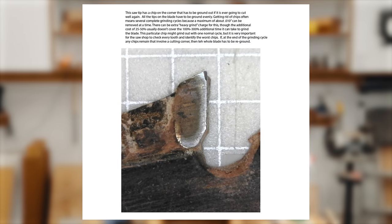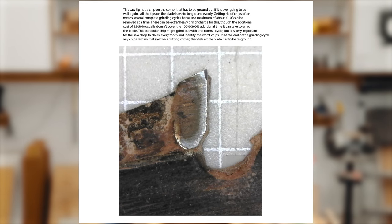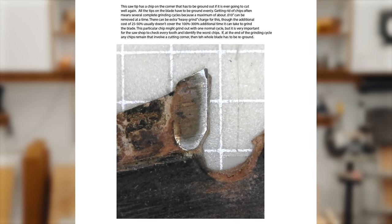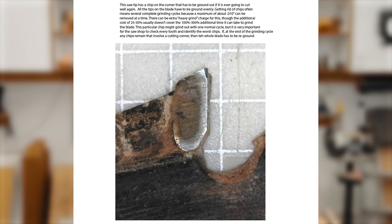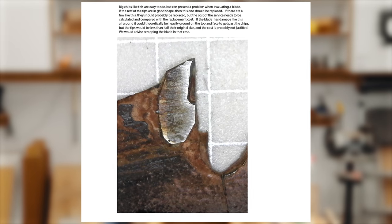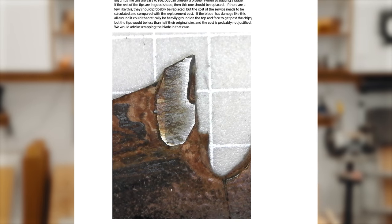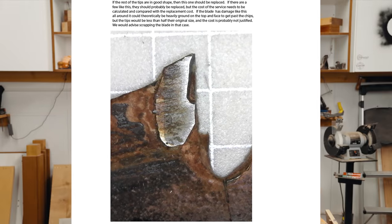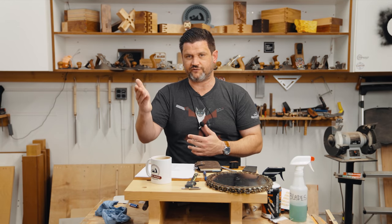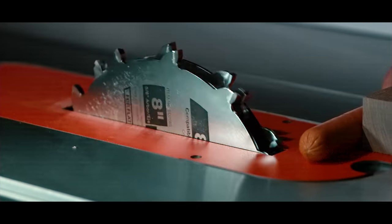Here are three levels of broken teeth. The first is a small chip that will probably come away with a regular sharpening. But when you sharpen, you need to take down to the lowest tooth. With a bigger chip, you probably want to replace that tooth — the additional $6 cost of replacing one tooth ($3 for each additional) is going to be offset by not having to replace your blade sooner.